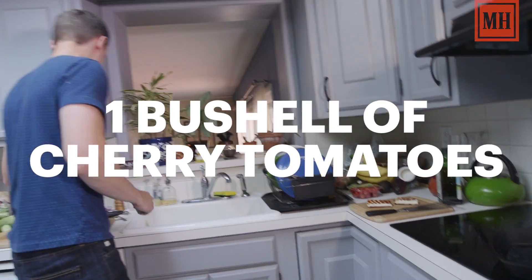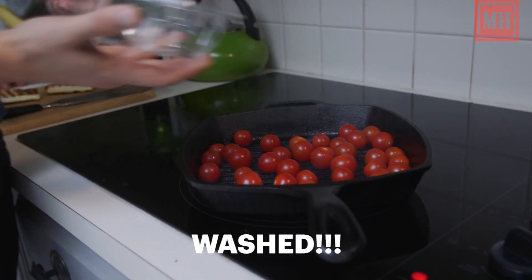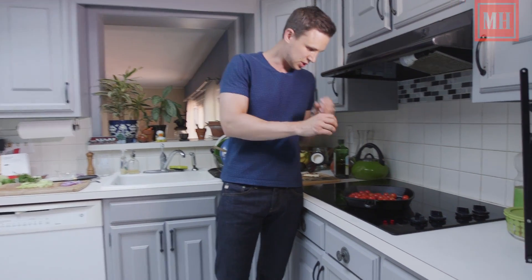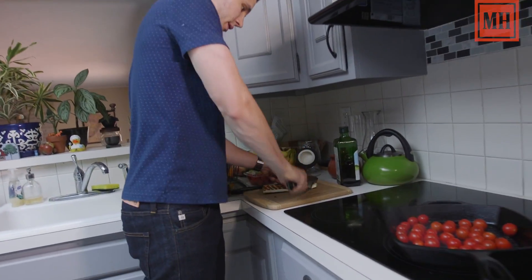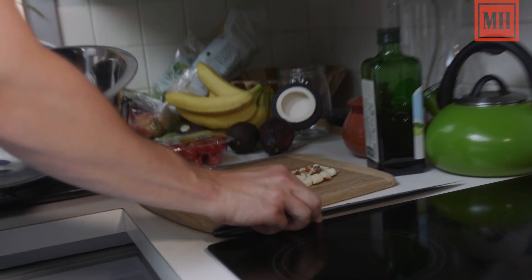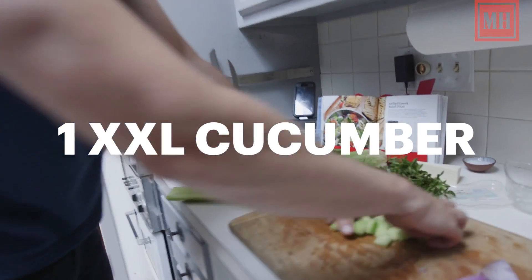We're adding our cherry tomatoes next, right out of the container. We're going to let those sizzle on there and blacken in spots — just kind of move them around. You're going to wait until you start to see little black bits appear on them. In the meantime, we're just going to chop this up into smallish cubes and add these to our salad bowl.